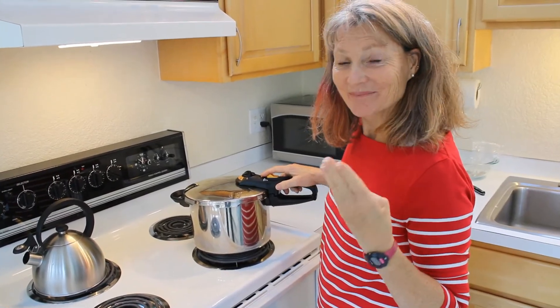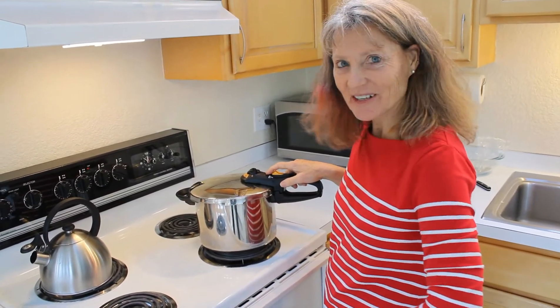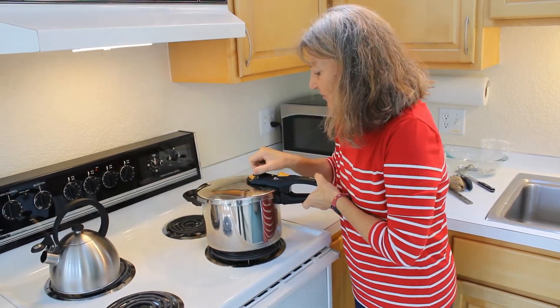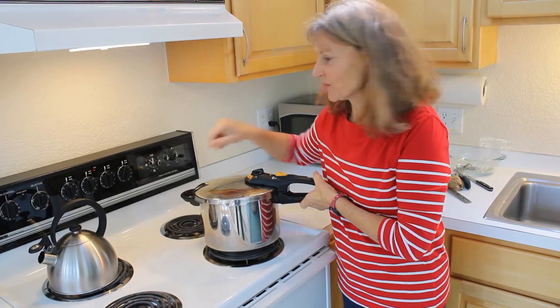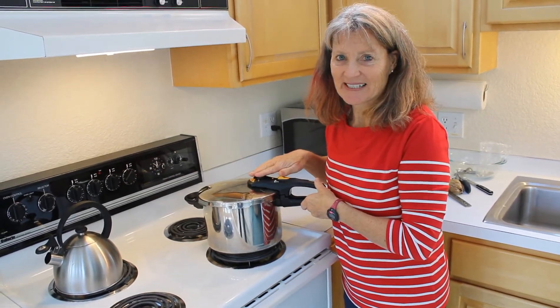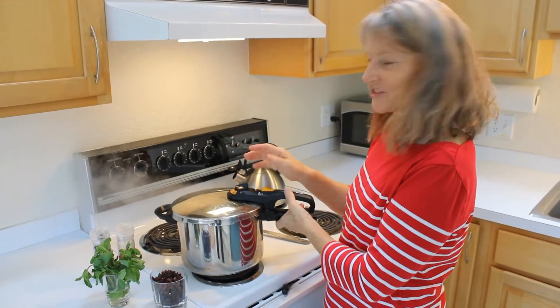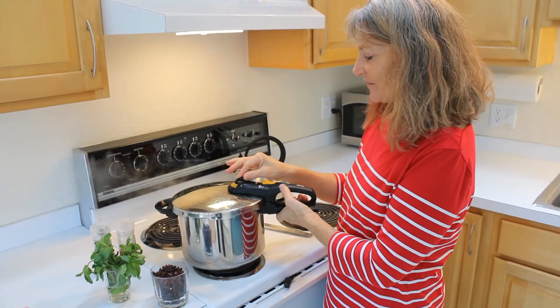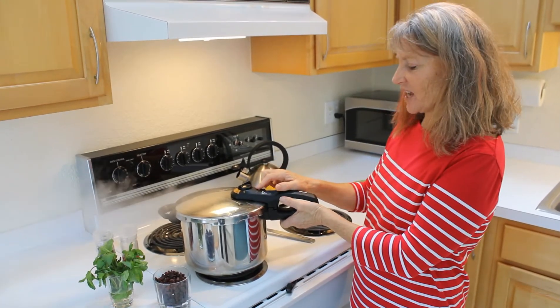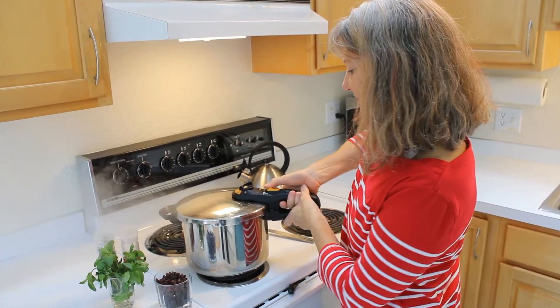It's been four minutes and our pressure cooker has now reached full pressure. I'll turn the stovetop down to one, and it'll now pressure cook for 15 minutes. Our pressure cooker has been cooking for 15 minutes and now the timer will run.